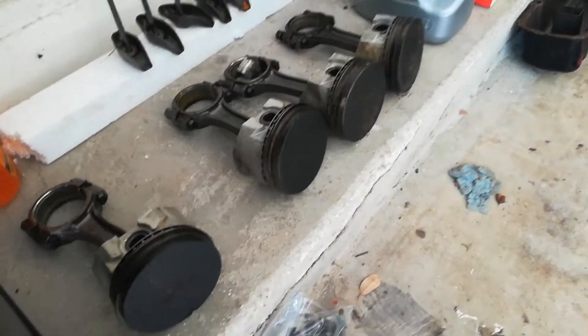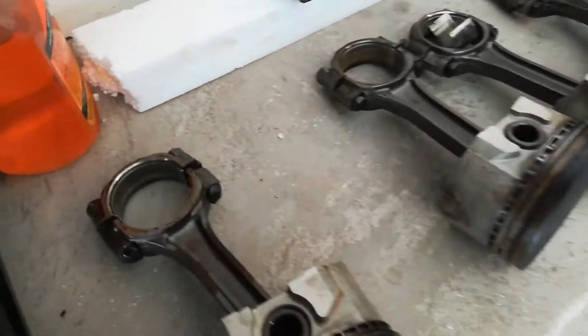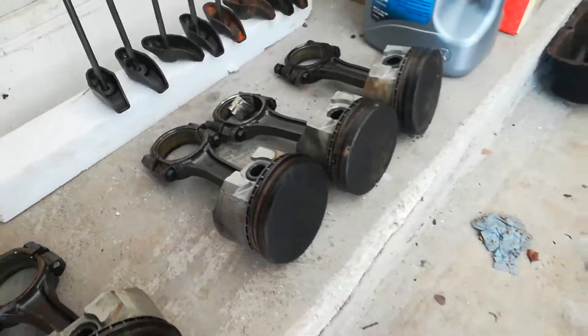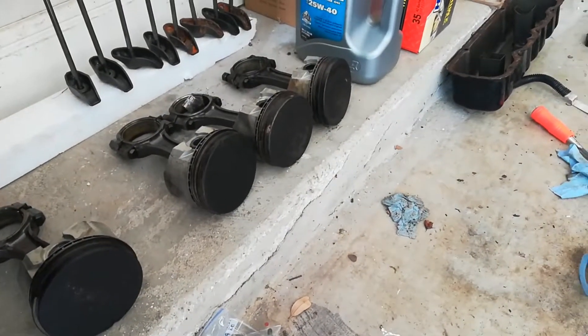We got all the pistons out and now I've got them set to the side with all their respective pieces with one another. So now that engine is opened up, and that's how you remove pistons.